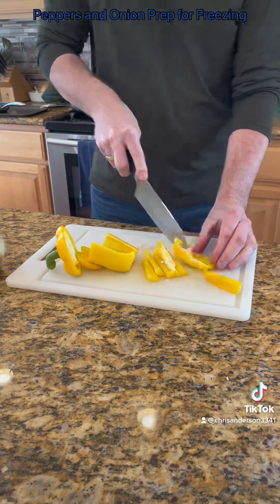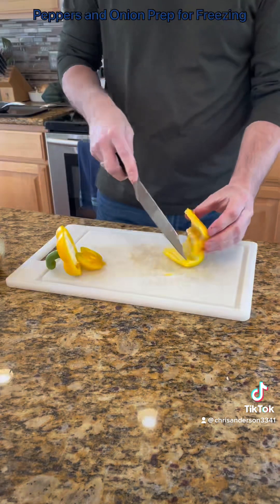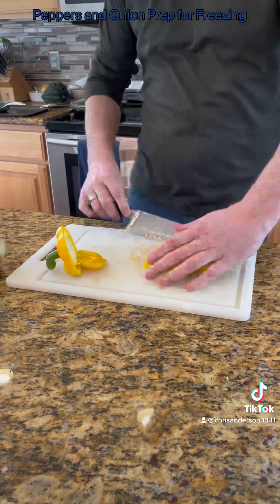How thick you cut it is totally up to you. Depends on what you think you're going to use it for. Maybe you'll do a mix of thick slices and thinner slices, depending on how you believe you're going to use it. But get those cut.